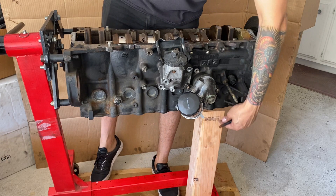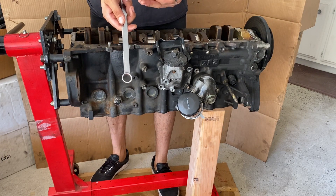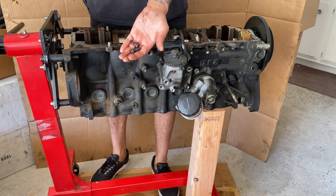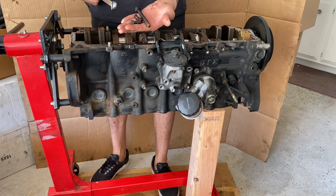We'll need a nice sturdy piece of wood to support the engine, a box wrench, two flywheel bolts, and also a transmission-to-block bolt.